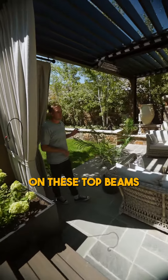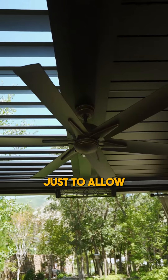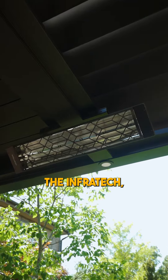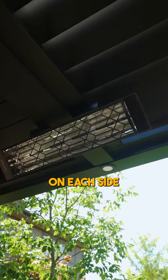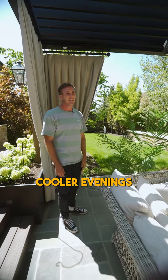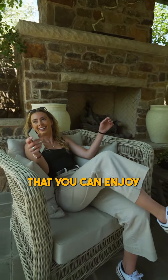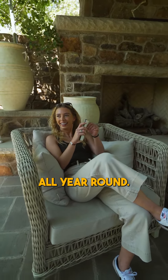You'll notice on these top beams that we've added a fan just to allow for some better air circulation. And then we've got the Infratech infrared heaters on each side for some of those cooler evenings here in Utah, and even into the winter, so you can close up your blades and just have a space that you can enjoy pretty much all year round.